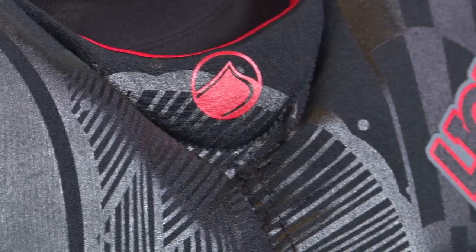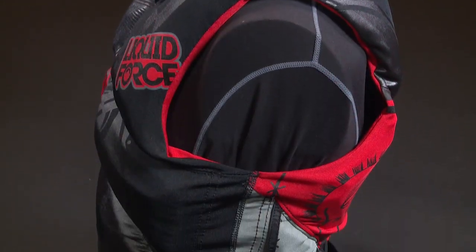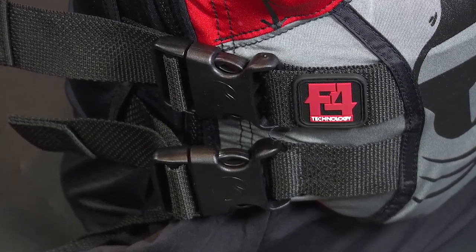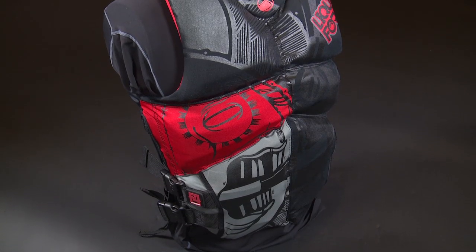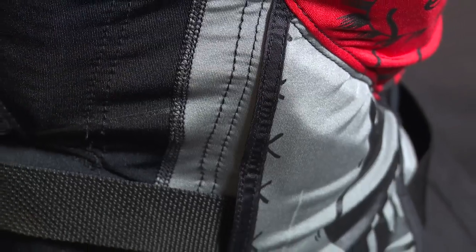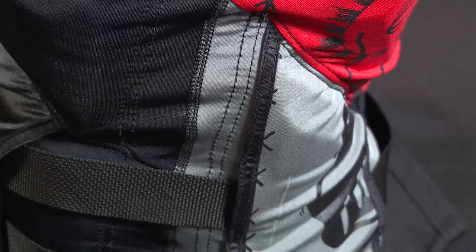The vest features a wide neck and large armholes which allows natural movement. A side zip entry and snap buckles produce a clean look at the front of the vest while maintaining a snug fit. Conforming to your shape while not feeling constricted, the Watson Coast Guard approved vest will move with your body in complete harmony.